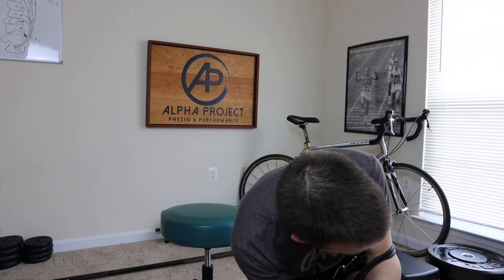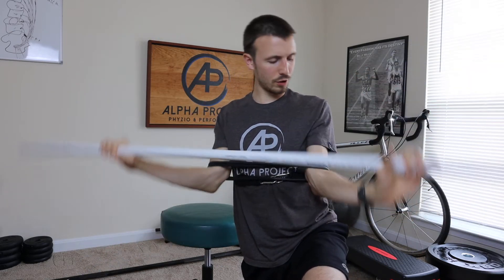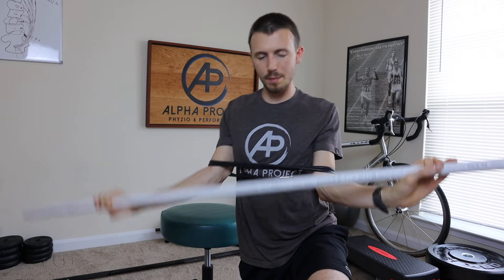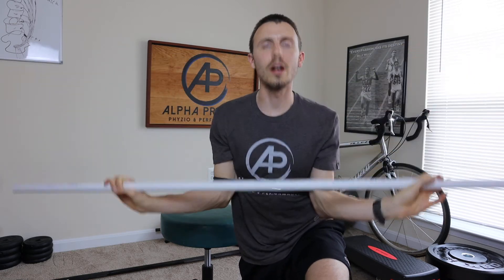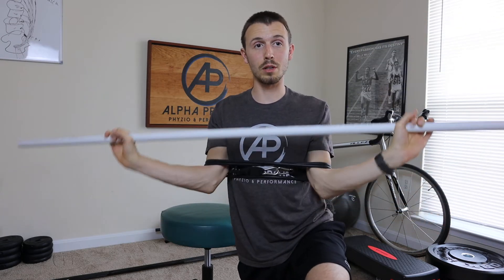Now grab a stick — a PVC pipe, broomstick, whatever you've got. Try to grab that bar as wide as you can, and it's really going to want to drag you down. It's really tough to hold this thing up. This is a pretty gnarly stretch that we're going to be doing.